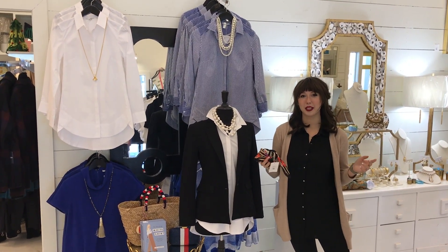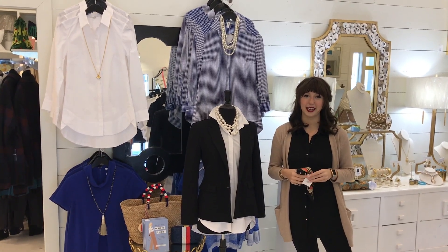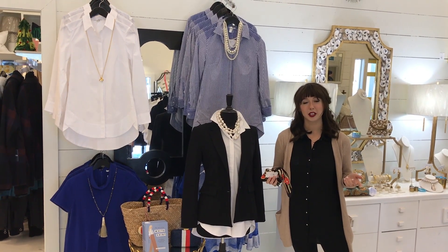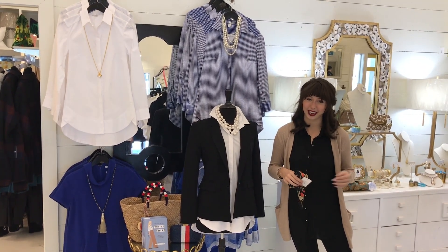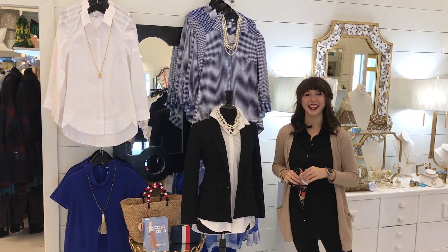That's going to be our day-to-night outfit. We hope you'll come in and try on one of our favorite great white shirts, or bring in a white shirt that you already have at home and let us help you accessorize. We hope that you've had a great week and that going into this following week you can try some of these looks as well. Thank you, bye bye.